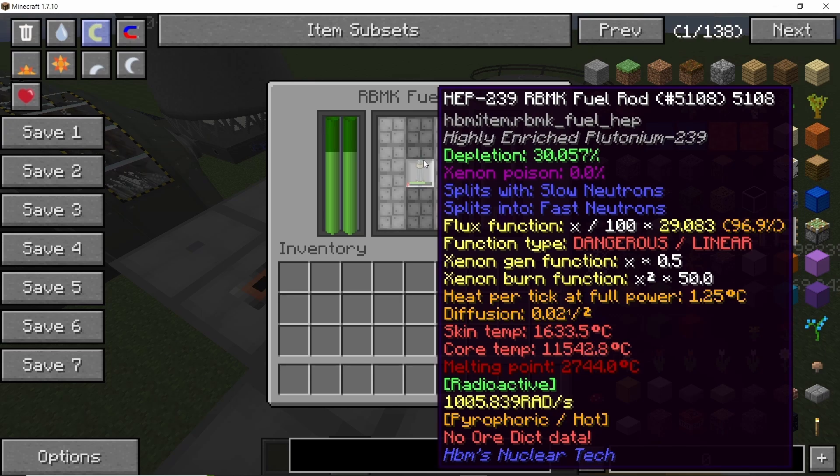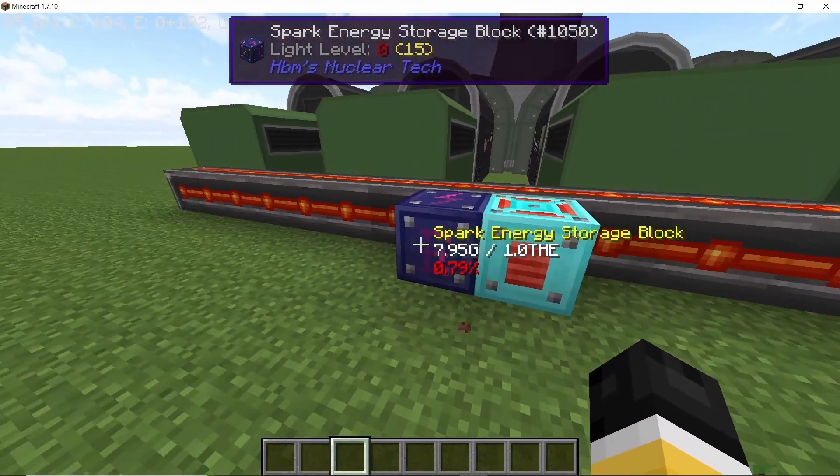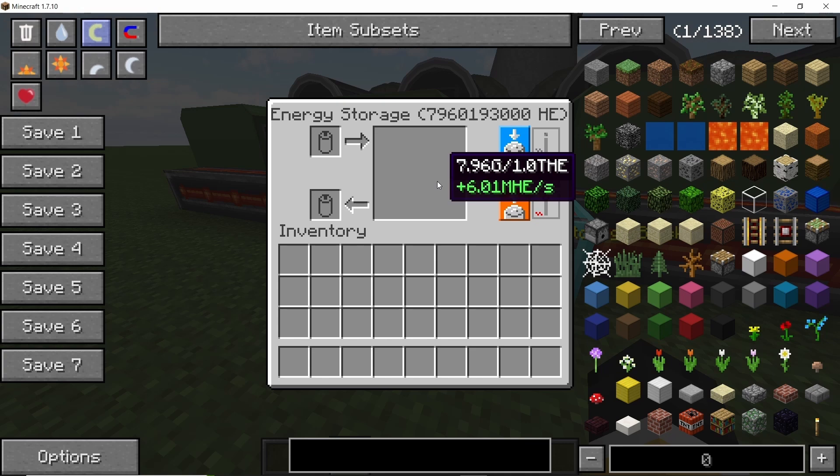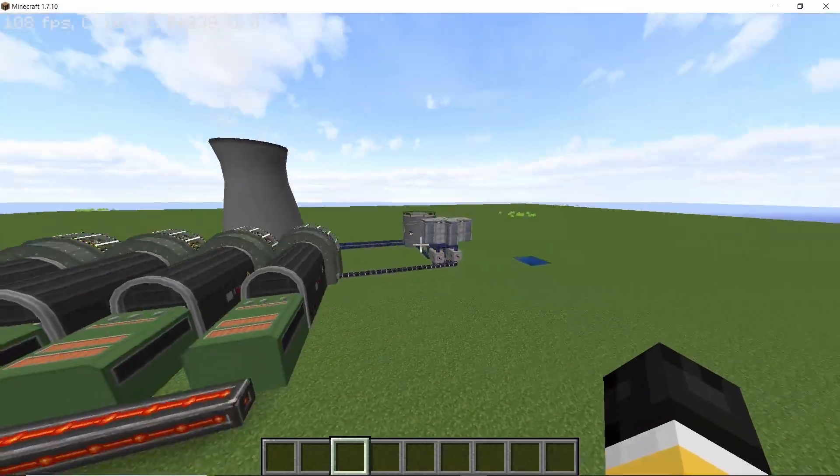Now you can see the skin temperature has dropped drastically — we were running at 2200°C and now we are down to 1600°C. That will be reflected in the power production: you will get roughly 5 to 6 million HE per second, which is not exactly what we want.